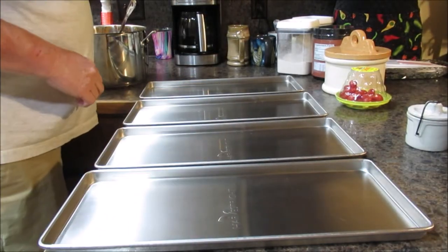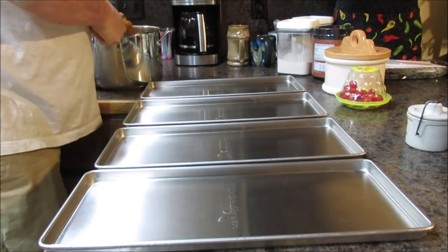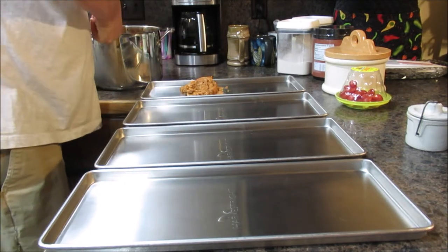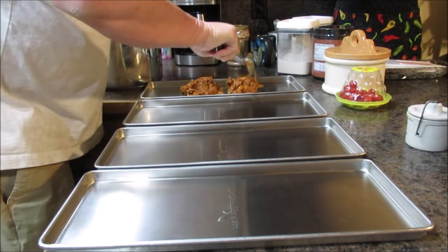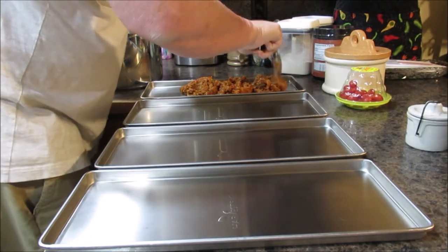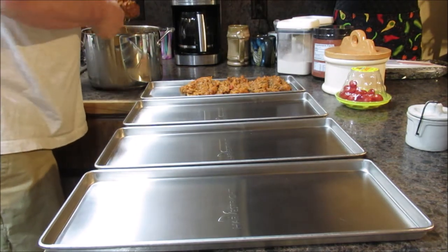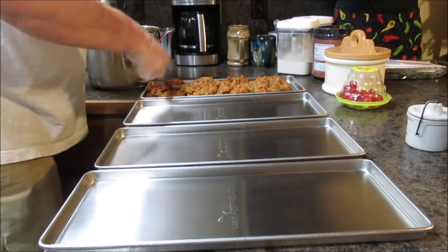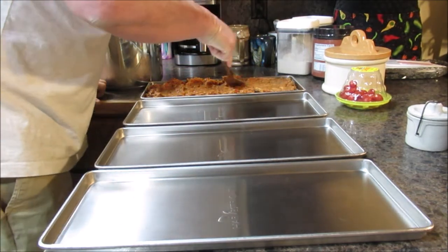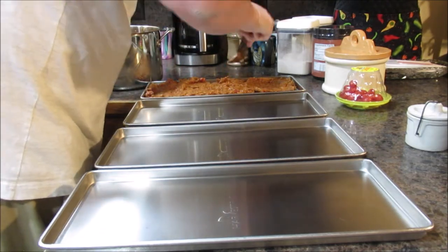Okay, we've got our trays laid out here. We've got our spaghetti, our spaghetti squash and meat sauce. We're going to spoon this on the trays, spread it out, and we're going to pre-freeze these in the deep freeze tonight. May not have enough for a full load of all four trays, but that's what we're going to try to do.